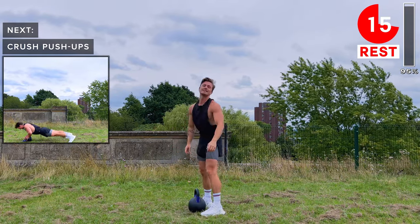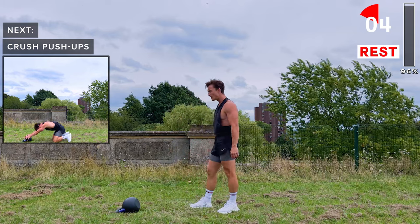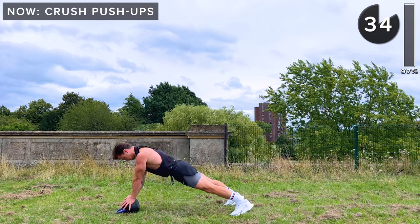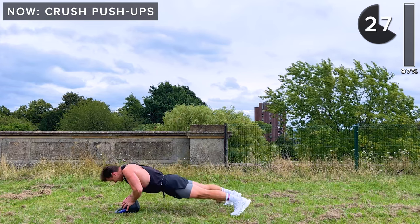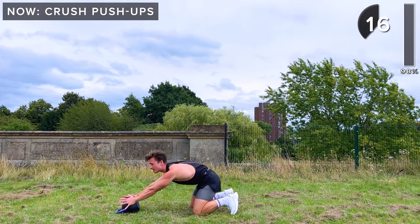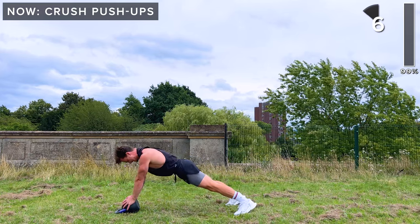We've got one more exercise in this workout — crush push-ups to finish. Let's smash this together. Kettlebell goes down, horns on the floor facing away from you. Both hands on the kettlebell. Strong push-ups, let's go. Keep going, keep going — these are tough. Come on, 15 seconds to go. Let's finish strong — you got this.